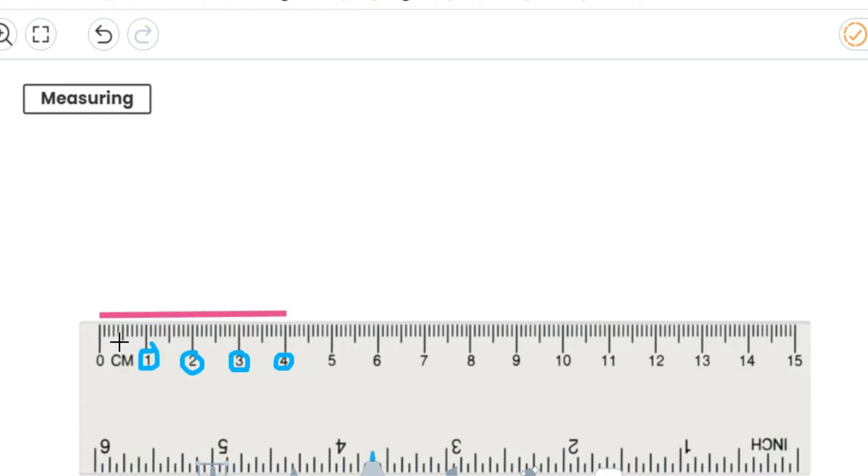Now what do these little lines mean? Well, these little lines mean millimetres. And the good conversion rate to remember is one centimetre is the same. So if I've got one centimetre here, how many millimetres do I count up until I get to my whole centimetre? I count ten millimetres. Now millimetres are smaller than centimetres.